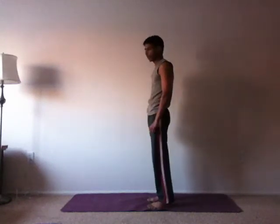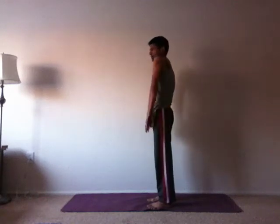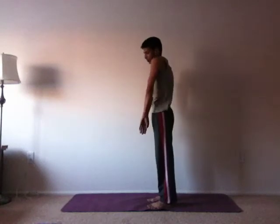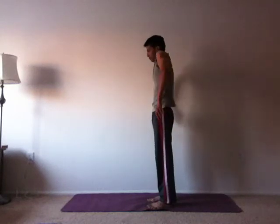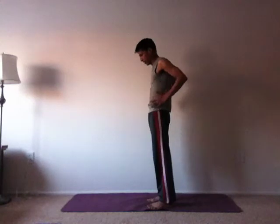Now try both together. Lift in the front, drop in the back. Lift, drop — you see I also roll my arms. Opposite: drop in the front, lift in the back. Drop. So you're stretching the back, the front, the side.